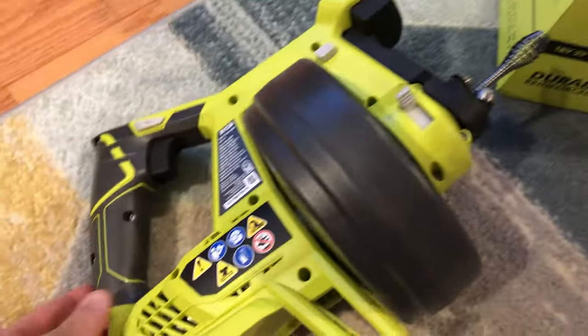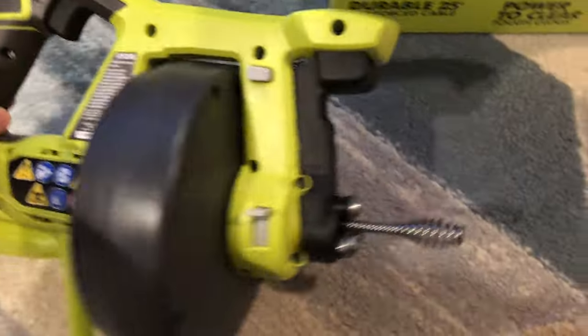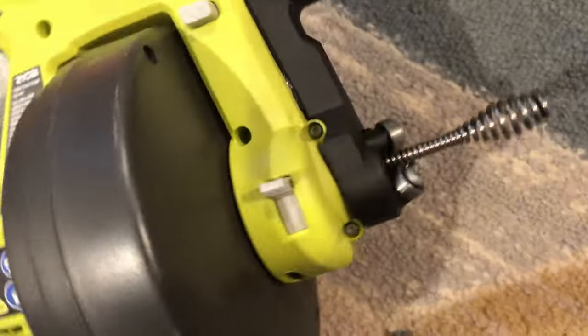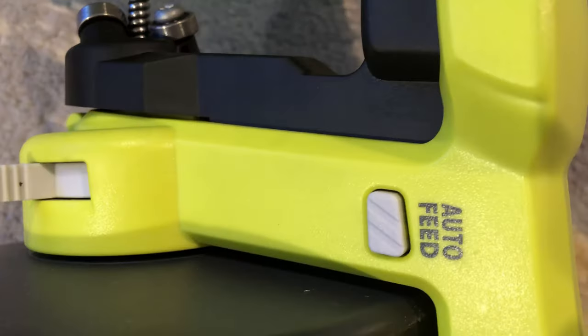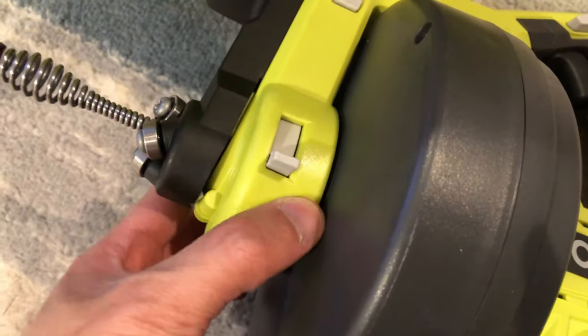Today, I want to discuss my actual experience using the Ryobi P4001 drain auger, or snake as I like to call it. This video will likely only appeal to DIY homeowners — those renting will likely have a landlord or maintenance person responsible for clearing out drain clogs. I also said DIY because, to be blunt, this is a dirty job that most homeowners will rather pay a plumber to do, and for good reason too.